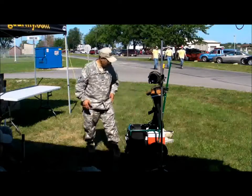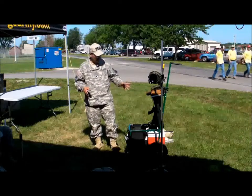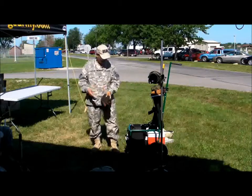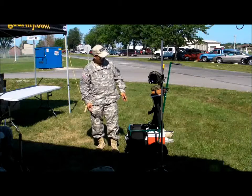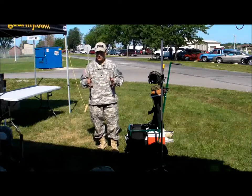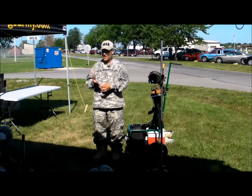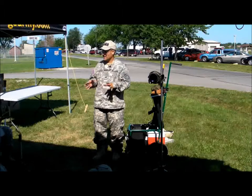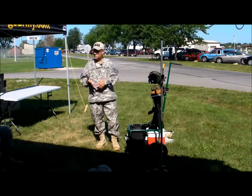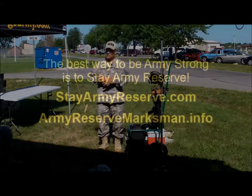That's about all of the equipment that we have, and all of it is individual preference. Some folks can walk out with two magazines and a rifle and be just fine. But the most important thing to remember when shooting any kind of weapon is natural point of aim, sight alignment, sight picture, and breaking the shot without disturbing any of that—that'll go a lot further than all of this stuff put together. The trick is to be consistent, be focused, and break the shot without making a change in the alignment of the sight picture.